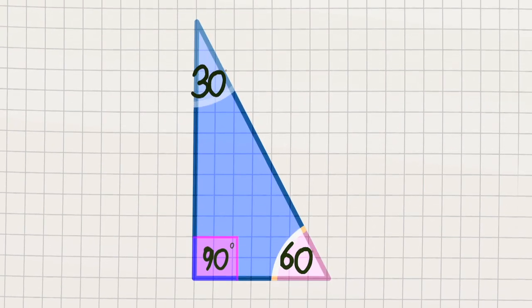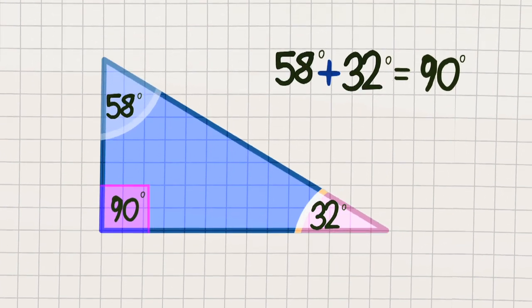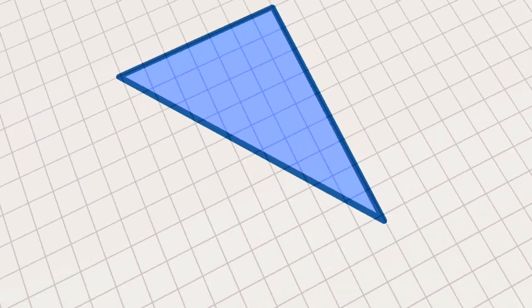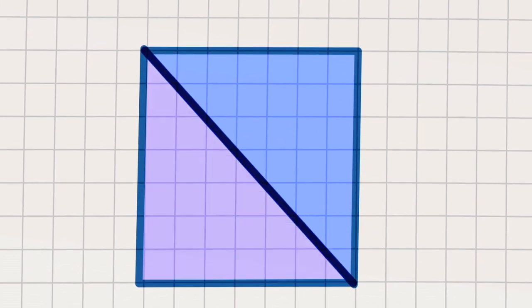There's one right angle while the other two vary, but add them together and you always get 90. In most situations these angles are different, with no line of symmetry to fold the shape evenly. But if the other two angles are the same, there's a single line of symmetry and there's another name — isosceles.